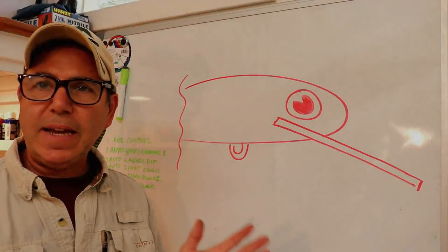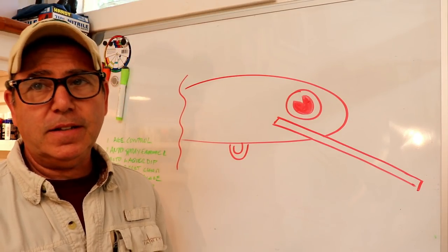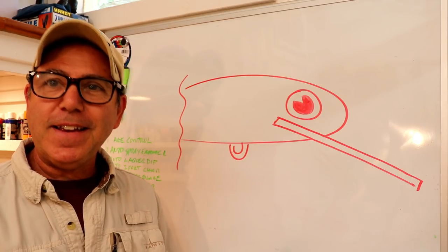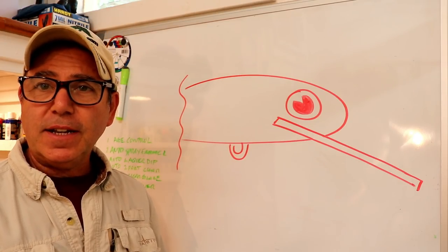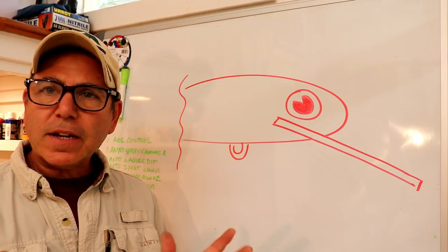First, let me thank everybody for all the questions and all the engagement that this channel is getting. It's still a small channel, so your questions are getting attention. Thank you, and if you're enjoying this stuff and learning from it, do me a solid and go ahead and subscribe and click that like.